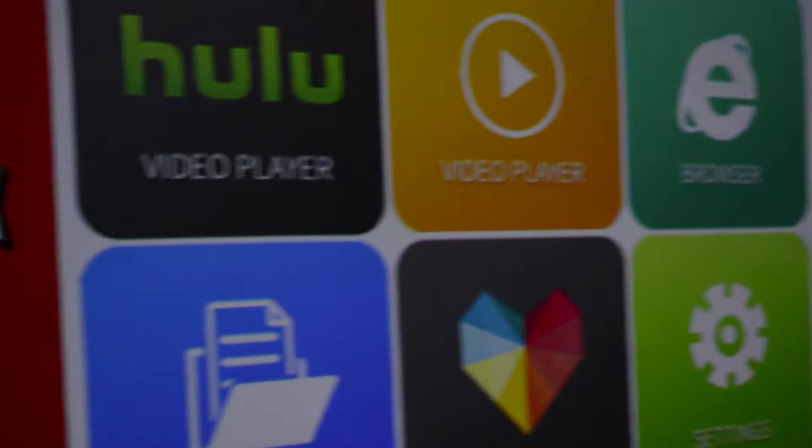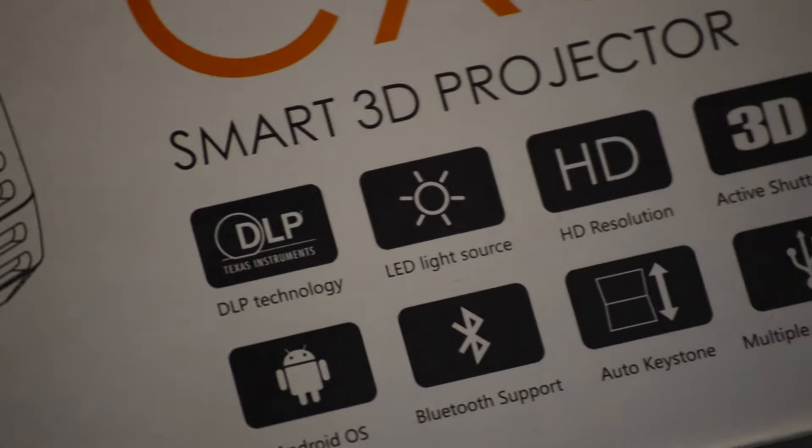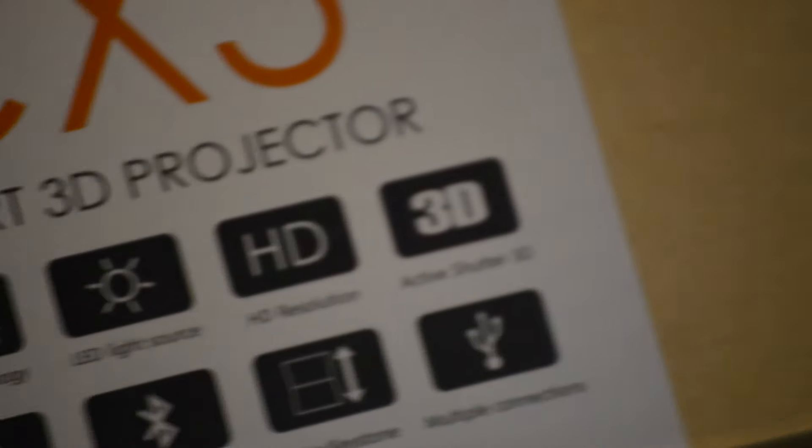And if all those things weren't enough, don't forget that the projector also has WiFi, Bluetooth, and oh yeah, 3D. There are many settings for 3D through this DLP projector, and it works pretty good, but you do have to buy third-party 3D glasses for it to work. And really, I don't need 3D on a projector that's already this good.